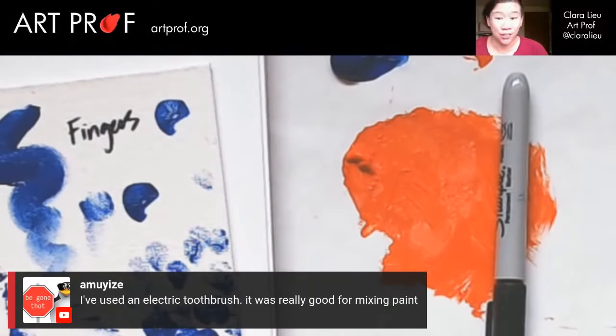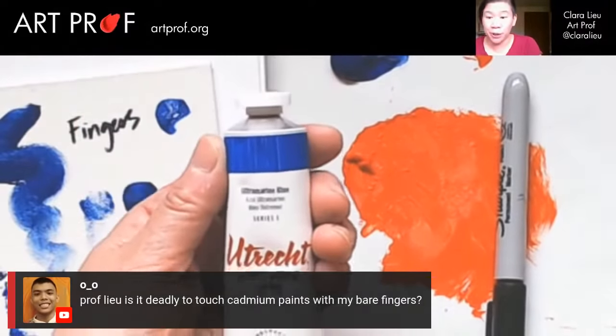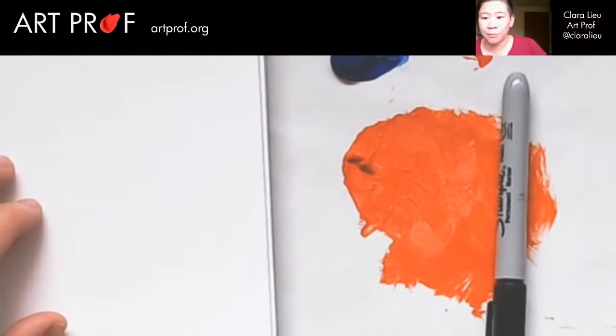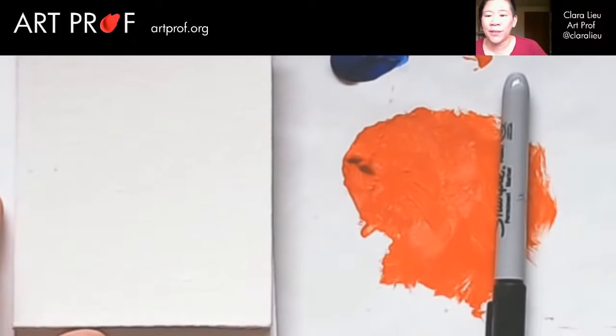Amusey says I've used an electric toothbrush — it was really good for mixing paint. Neil asks, is it deadly to touch cadmium paints with my bare fingers? You don't want to do that. This is not cadmium — I think what I just used is ultramarine blue. But if it's pure cadmium, just stay away from cadmium stuff. That's a really good point. JD Corrigan says you could wear a rubber glove if you are using cadmium paints or other heavy metal paints.